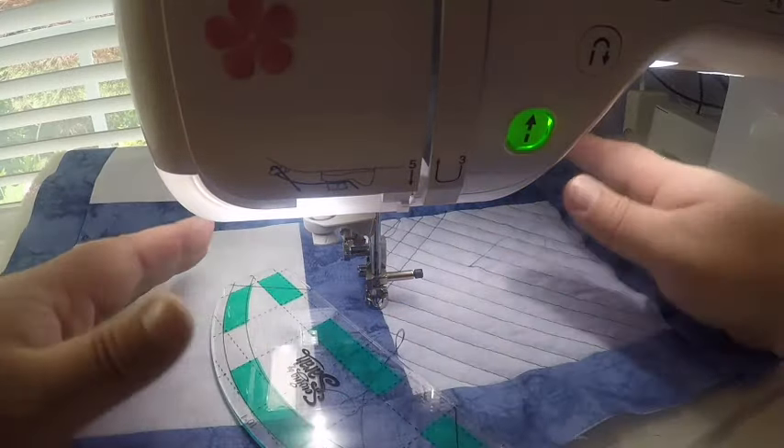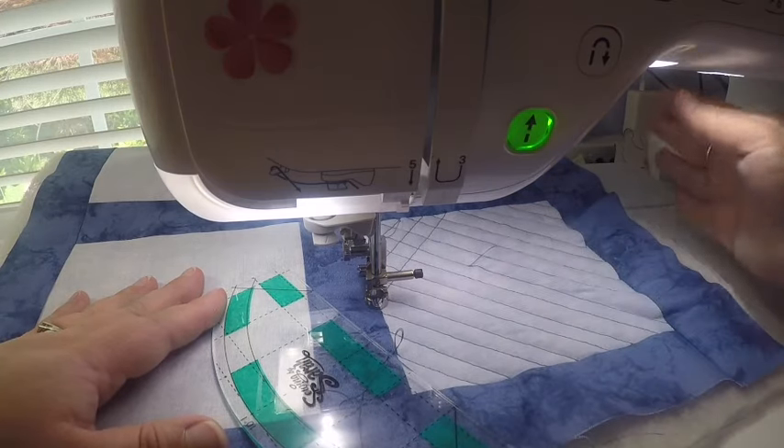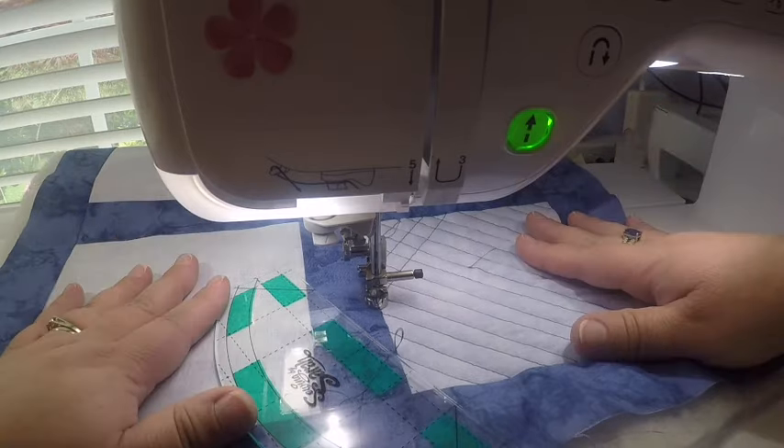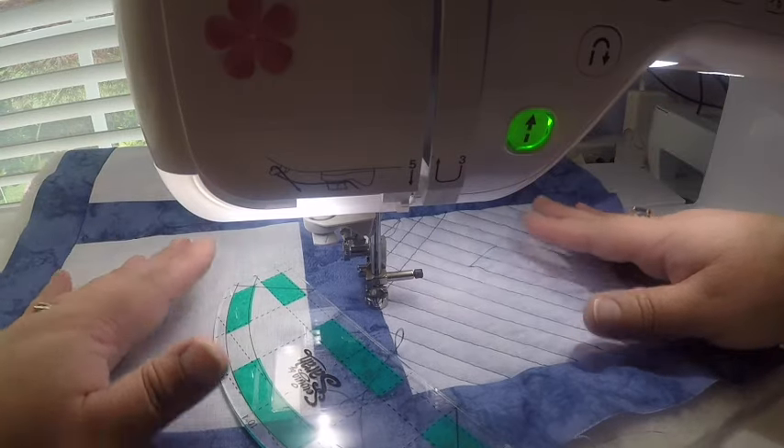I'm going to go ahead and finish this block out, and then I'll show you how it looks and some other techniques you can use with this ruler.